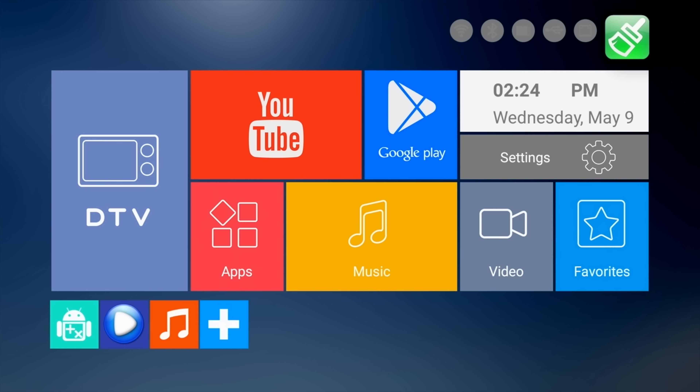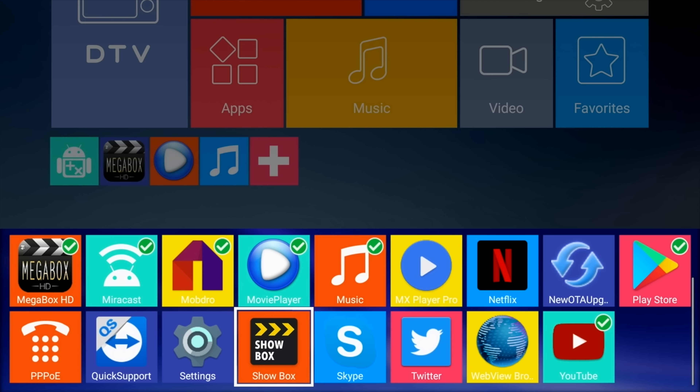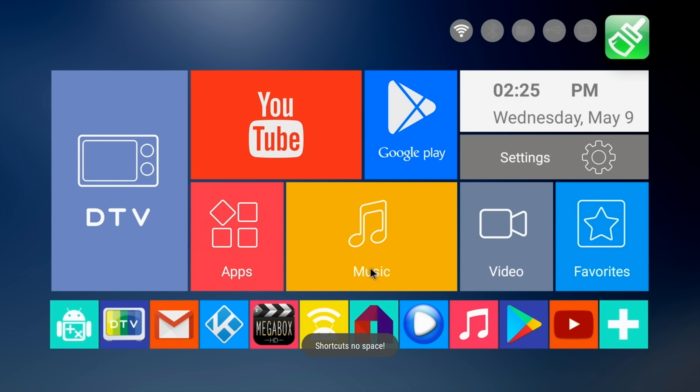So here is the home screen for this TV box, and as you can see the design is exactly the same as the previous version, which is fine as I actually like the simple looking home screen. So all the large icons are fixed and cannot be edited, but the bottom row of small icons can be customized to suit you.